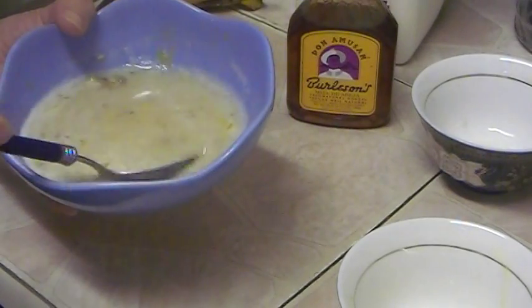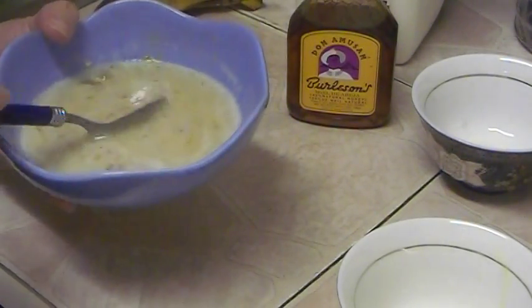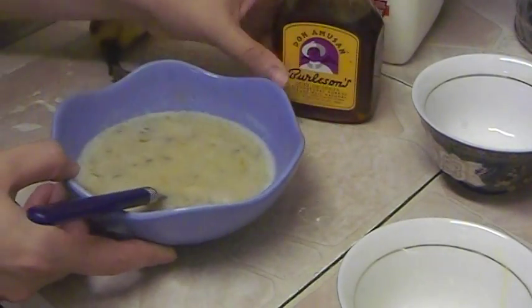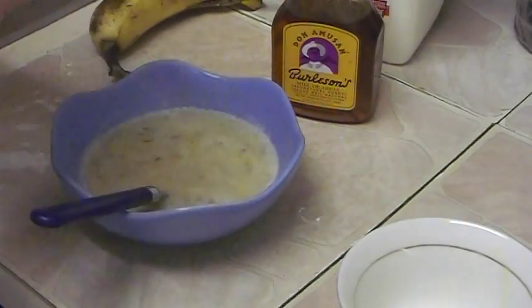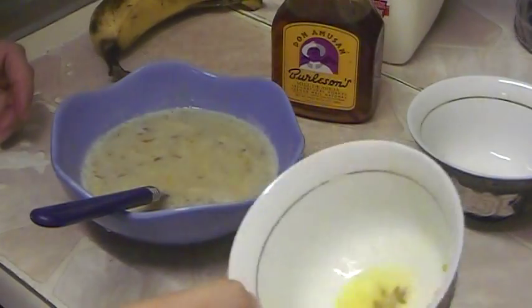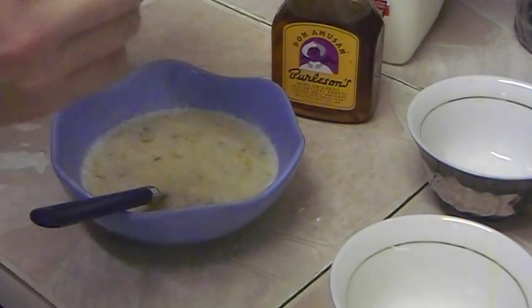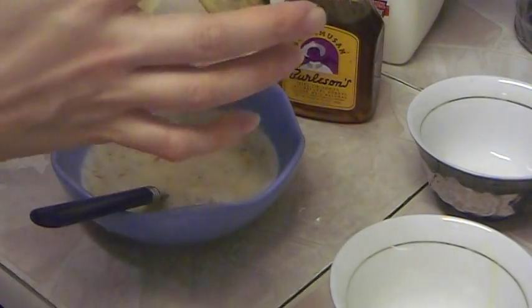If your hair is short, just use everything at half: one tablespoon of honey instead of two, half of the milk cup, and still use one egg yolk. For the banana, just use half of the half, and it will be enough for you — just make everything equal.